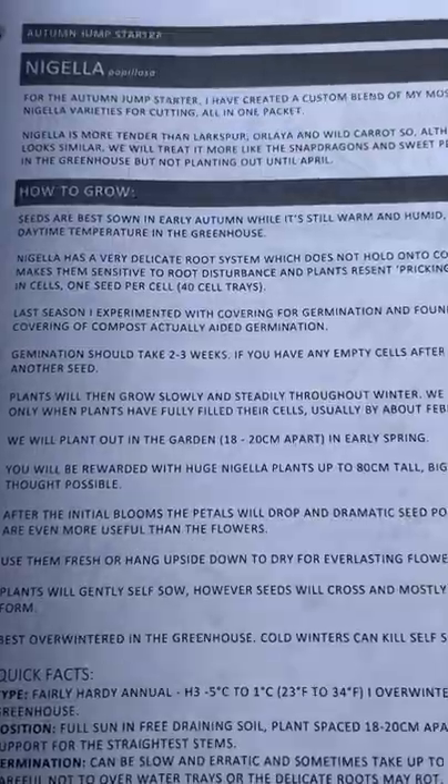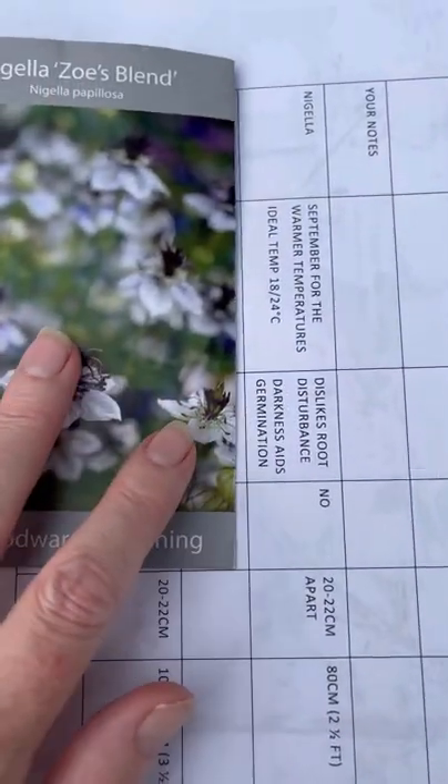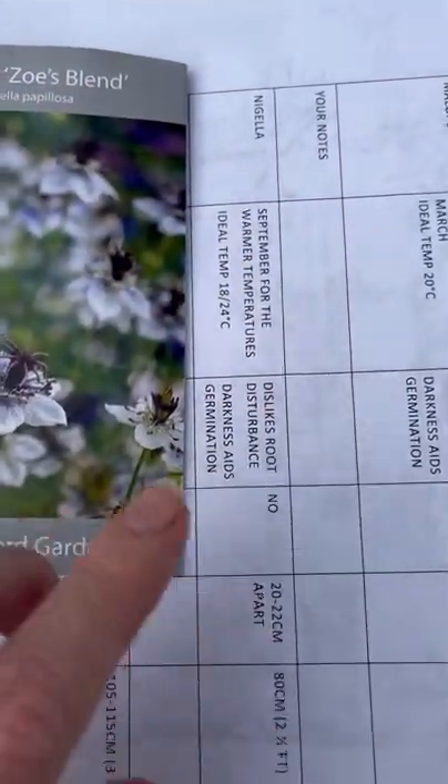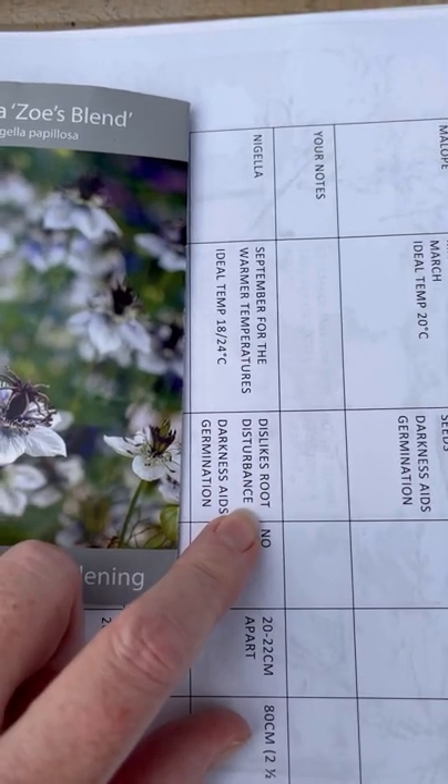You can find all the information on sowing and growing nigella in the Autumn Jump Starter Handbook. We've also got a note here under the checklist where darkness aids germination and they dislike root disturbance.